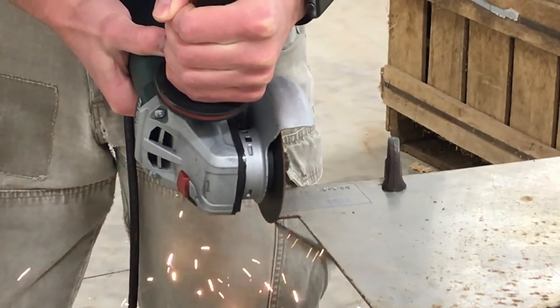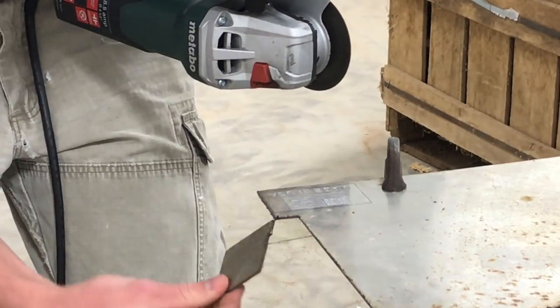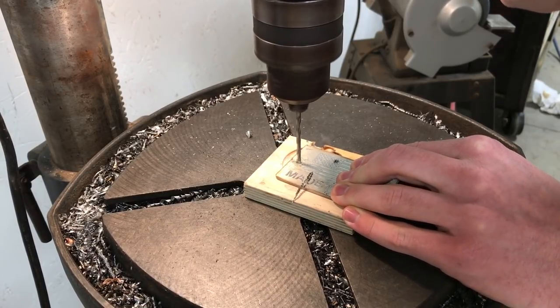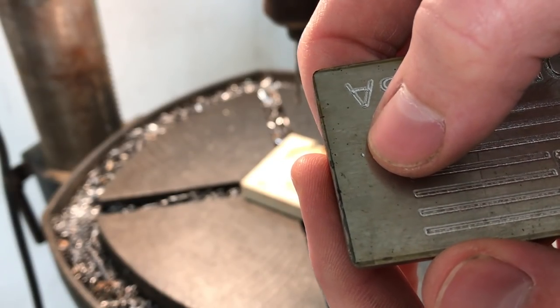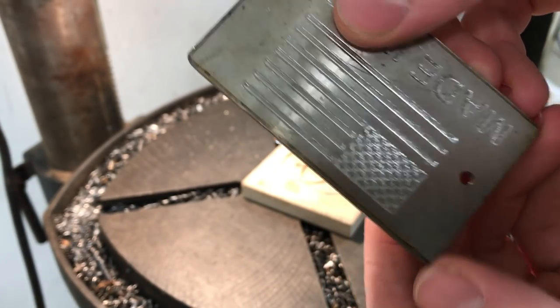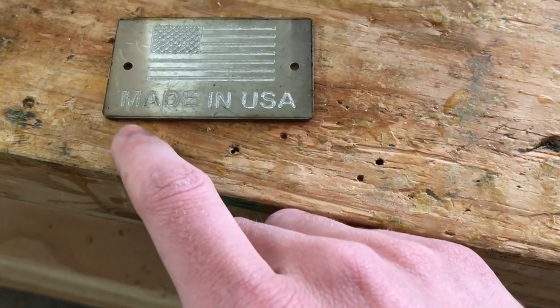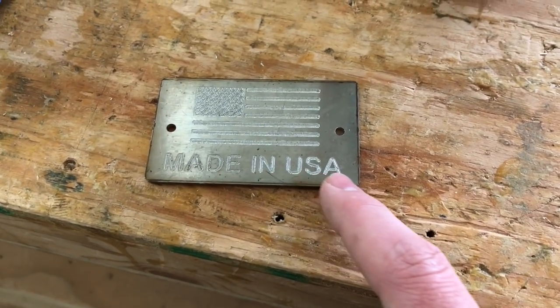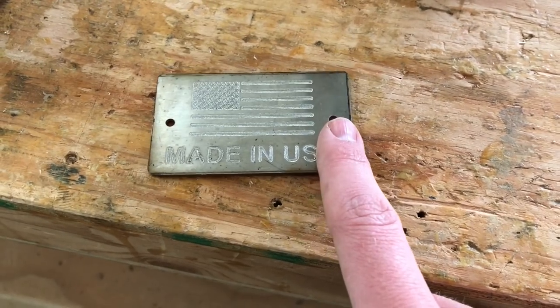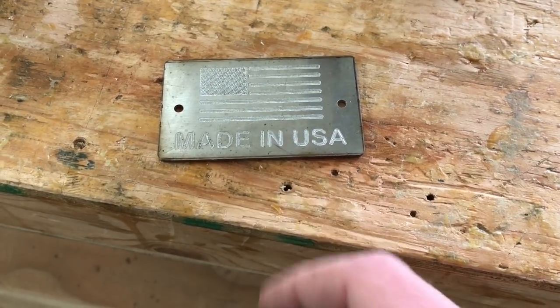I want to go ahead and paint that flag now, make it look right. In case you missed it, I used the CNC to basically center-punch this so I get those holes in exactly the right spot. The idea is to paint down in this lettering — well, actually paint everything — and then sand off the surface so that I leave a nice bright surface with paint in the letters.